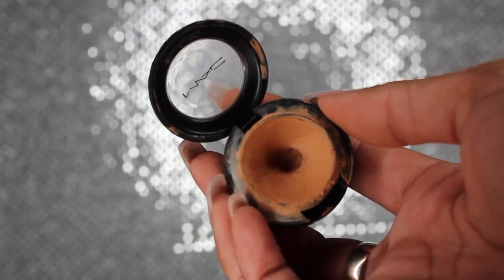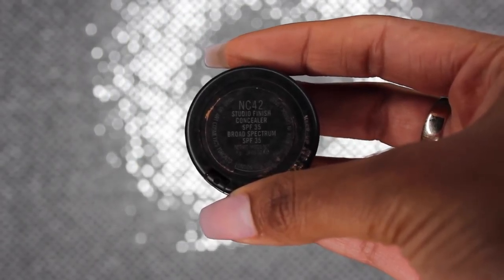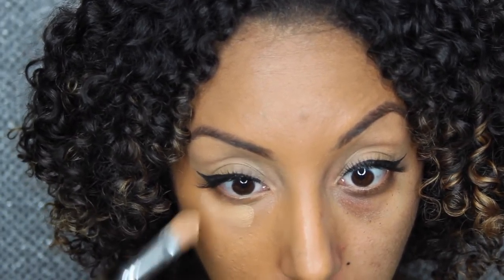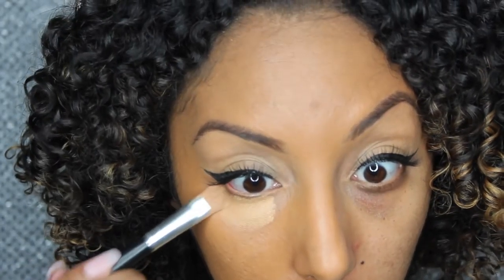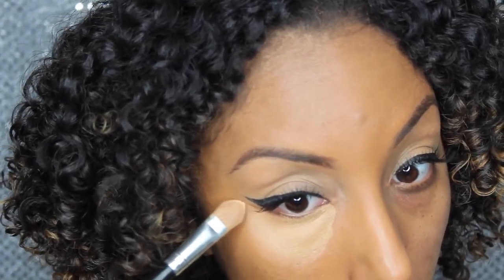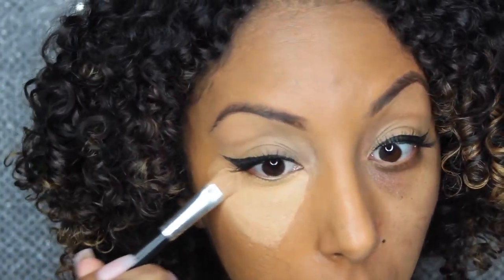I'm going to take it another step further. Now I'm getting the MAC Studio Finish Concealer in the color NC42 and I'm going to use this as my highlight - this is going to really brighten up your eyes. I'm just going to pat that on there with a flat brush. These dark circles didn't stand a chance, and then we're just going to blend this out.